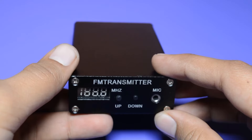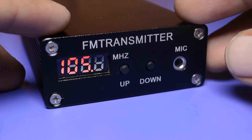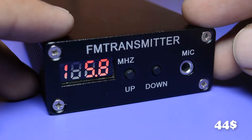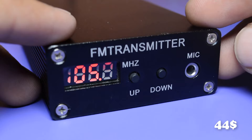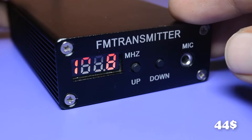In the packaging, you get one radio transmitter, one USB power supply, and an AUX cable so that you can connect your mobile phone and your music system to this radio transmitter. I got it from Banggood.com for just 2,900 rupees, meaning 44 US dollars. The price is quite the same as a Raspberry Pi, but it can do a really cool thing.